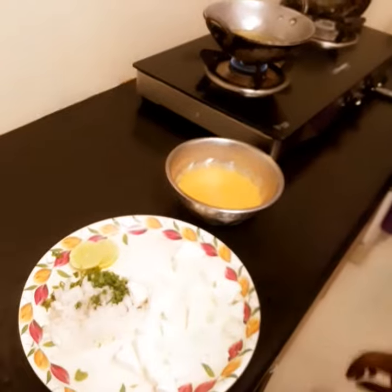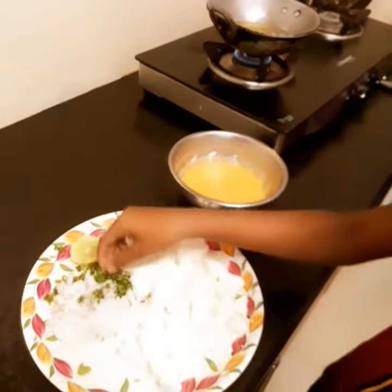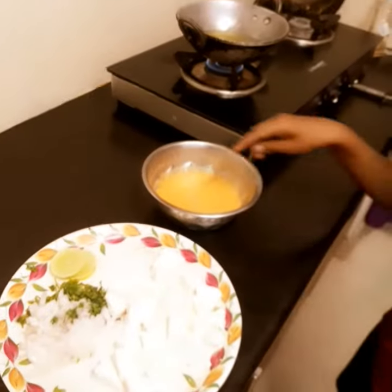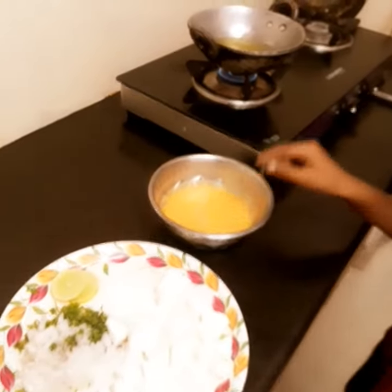Let's watch the video. Homemade paneer. It is a little bit of onion and a little bit of lemon.